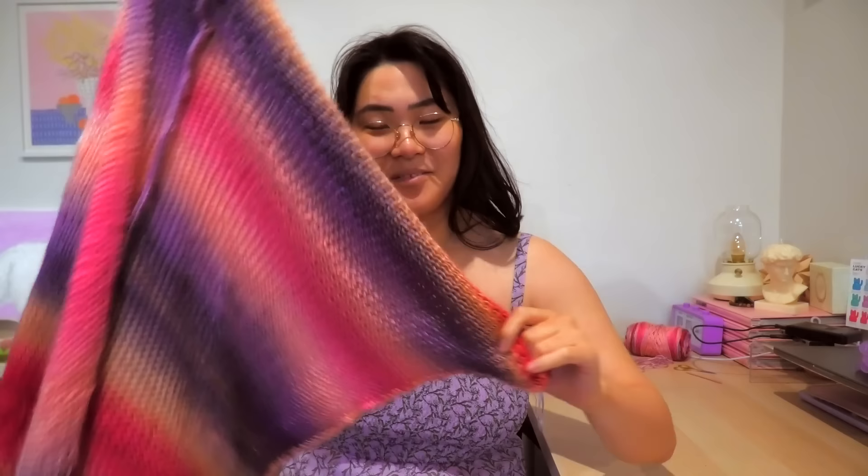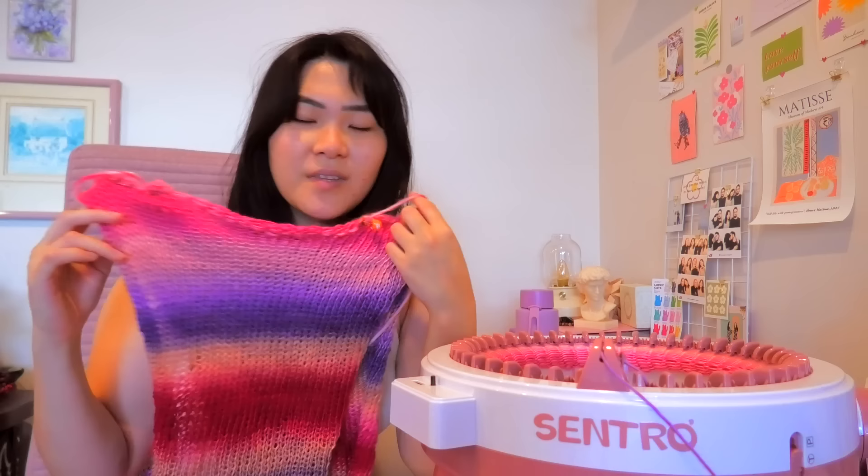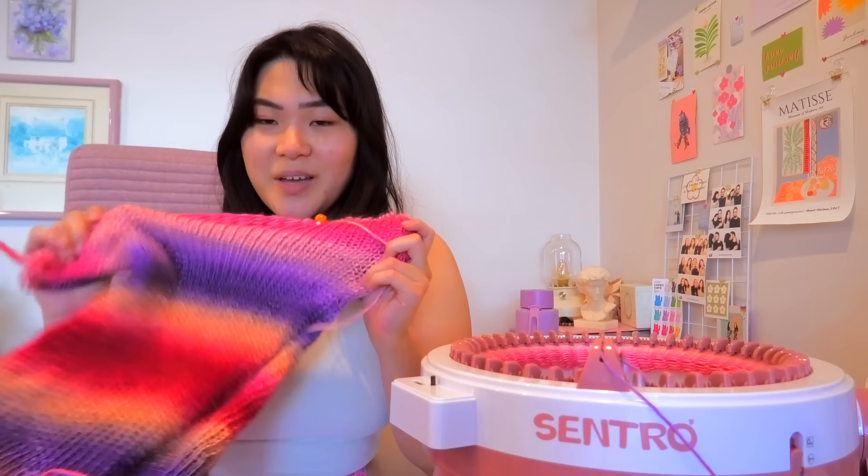I am obsessed with this machine. I spent my whole weekend just cranking it and I think my boyfriend was getting very annoyed. I can't stop — I'm so excited about the endless possibilities. Right now I'm in the middle of making a long sleeve top. I currently have the front and back panels done and I'm in the middle of making a sleeve using the tube setting — it works things up so, so quickly. And like I said at the beginning of this video, I'm not a knitter, so it's just amazing to me that I can get knitted stuff without actually knitting.